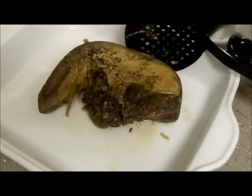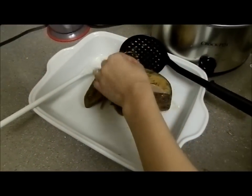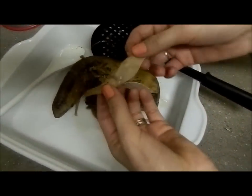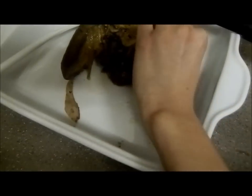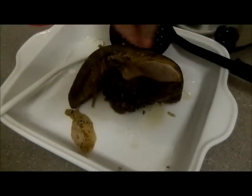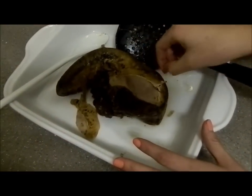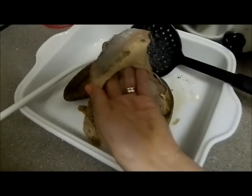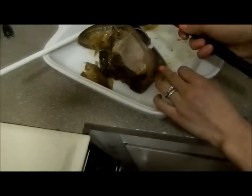Now if you take the skin off, it's actually not too shabby. It's really hot. This here is the skin of the cow tongue, and really all you're gonna do is it's just gonna rip right off. When people freak out about cow tongue, it's because they say it's gonna be chewy — but they forget that you're not eating the outside of the cow tongue. The skin is edible, but let it cool off first.